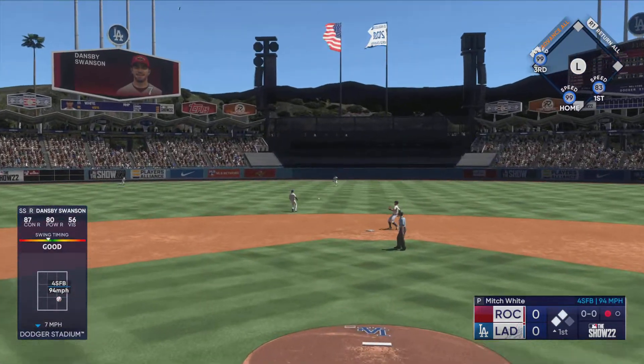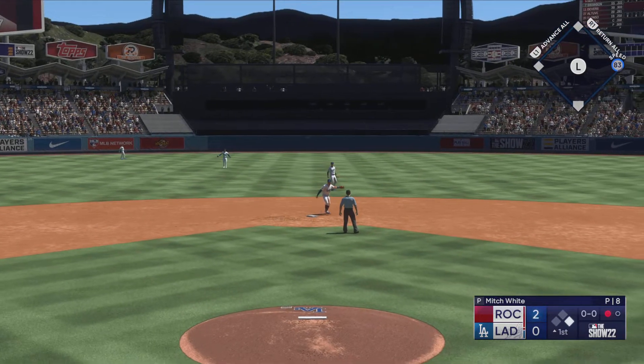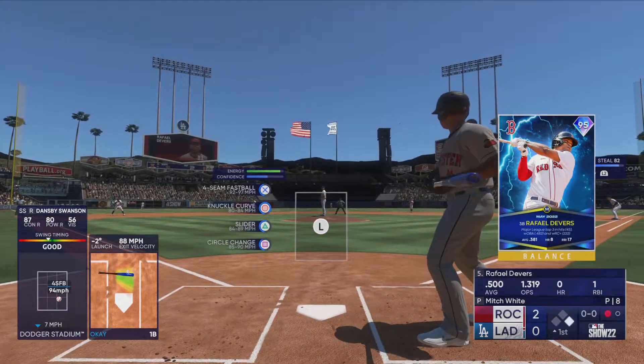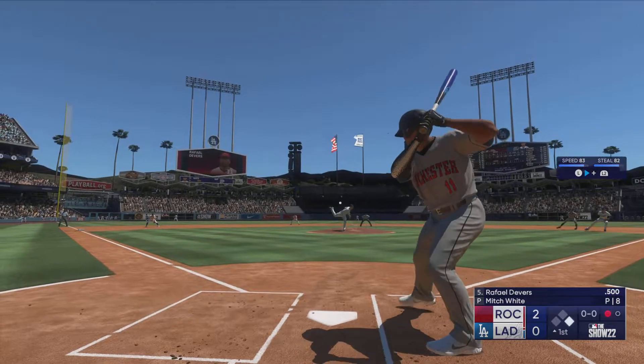Ground ball up the middle — base hit, one run in already! Now two runs score, it's 2-nothing. Gets the job done as he brings home a pair. Just kept it simple, played pepper with the middle of the infield and took it back where it came from — and there's just no one there to knock it down.